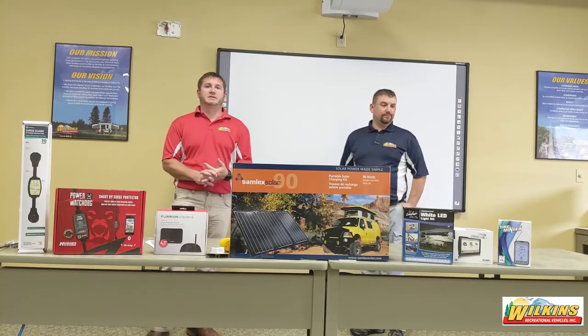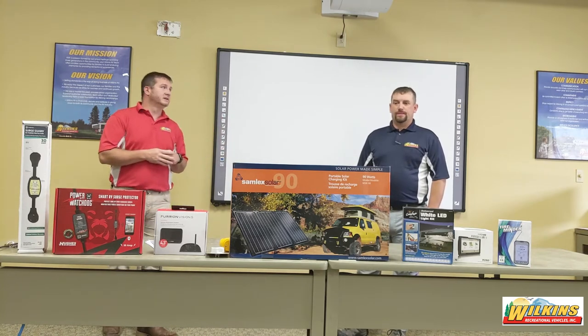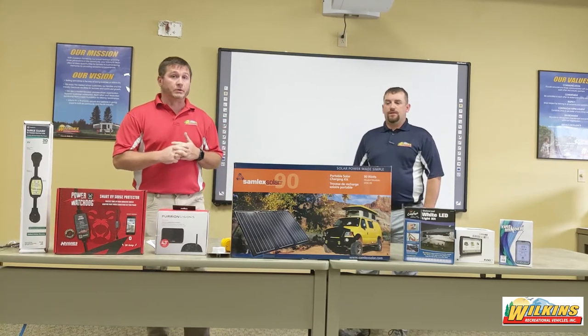Good morning everyone and welcome to our seminar today. My name is Wayne Robertson and this is Jerry Ross to my left. Jerry is a service technician for seven years, and I've been with the company for 15. Today we're going to talk about understanding your RV electrical system, so let's get right started.